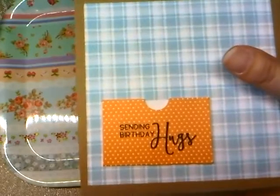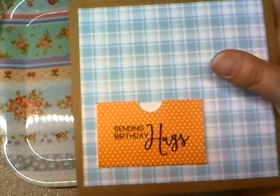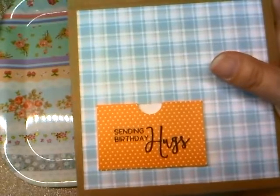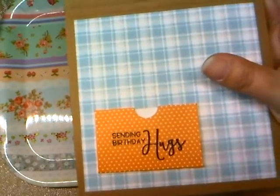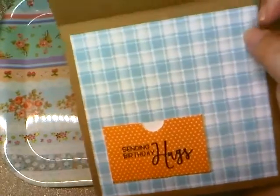I stamped 'Sending Birthday Hugs' on it — that was from a really small stamp set that had a lot of birthday sentiments. I thought that was kind of cute for a one-year-old birthday party.